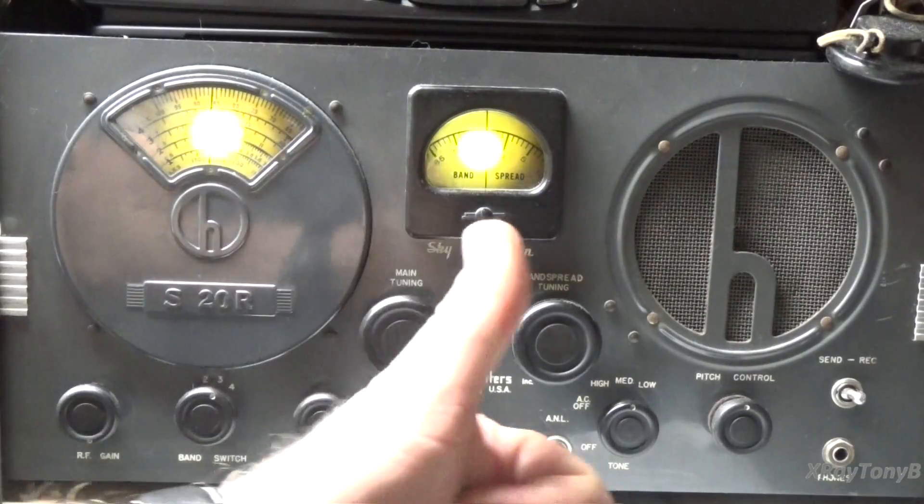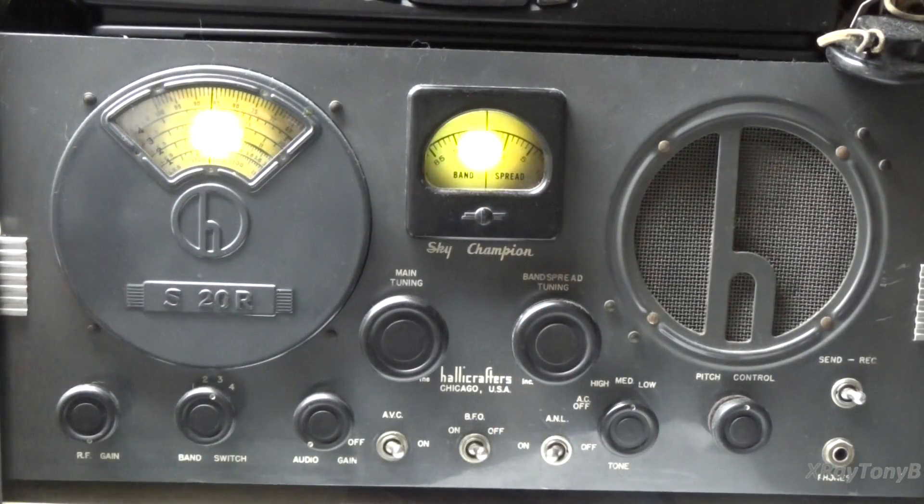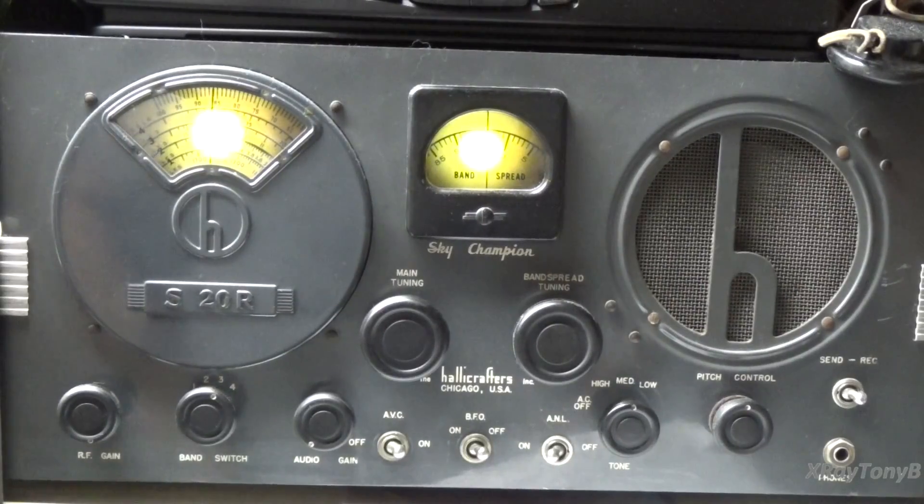I thought that might be an interesting little thing — I know some people have asked me questions about that in the past, and I just thought it would be interesting to explain. So there you go, that is band spread. I hope you enjoyed it, and if you did, give us a thumbs up. I have lots of videos I'm going to be working on. So you all have a wonderful day. Thank you so much — I hope you enjoyed the radio. I wish you all peace, joy, and happiness in your lives. Have a great day, and we'll catch you next time.